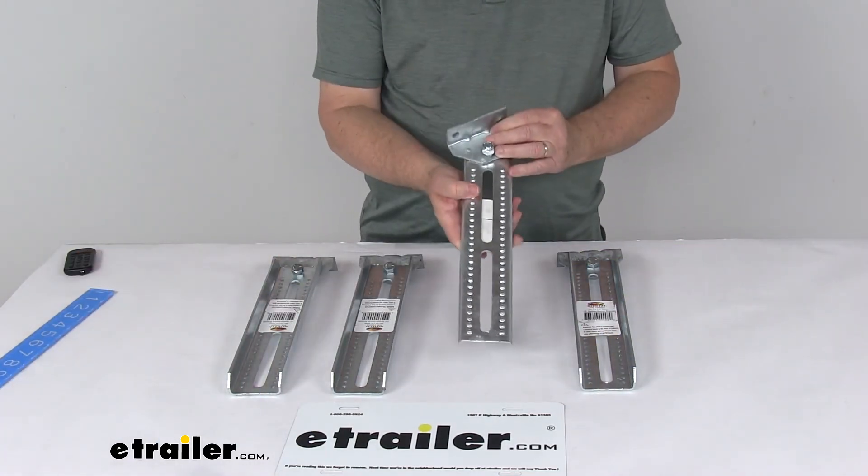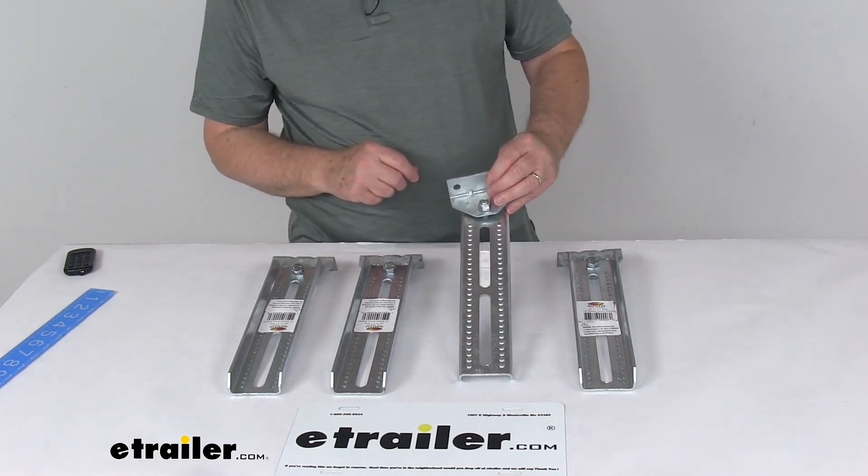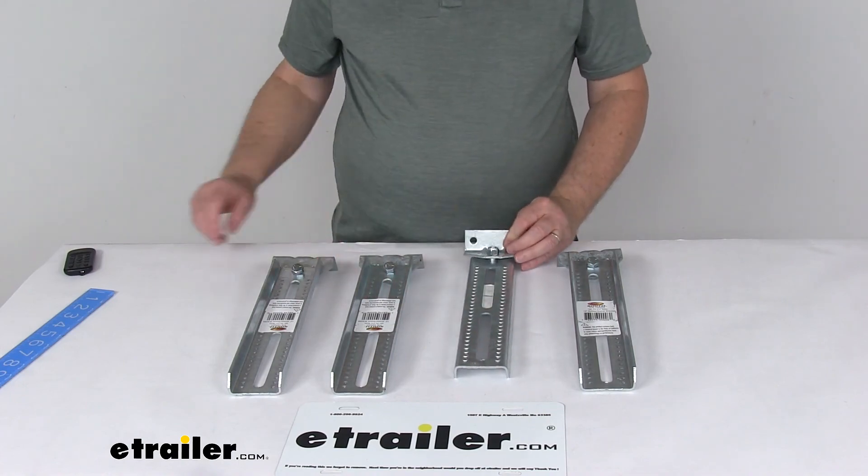That should do it for the review on the C.E. Smith 13-inch long galvanized steel bolster and swivel bracket assembly for a quantity of four.